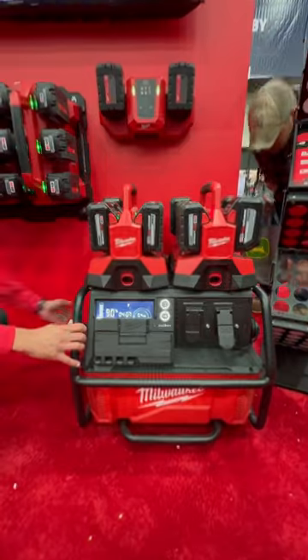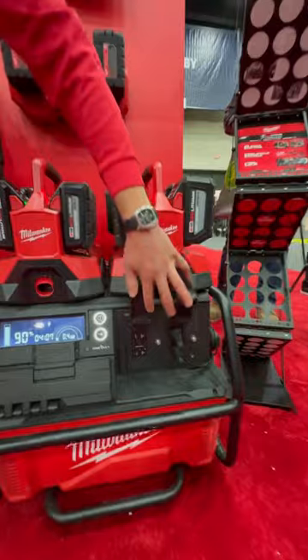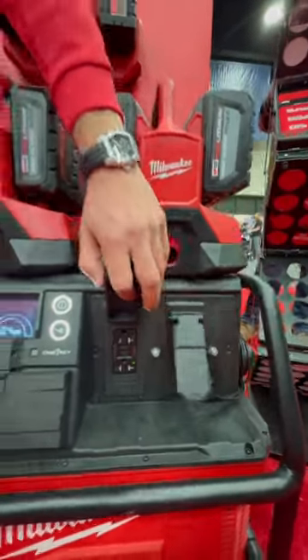In here we have an internal two and a half kilowatt hour Red Lithium core and a 3600 watt inverter. It's really going to replace all gas generators.